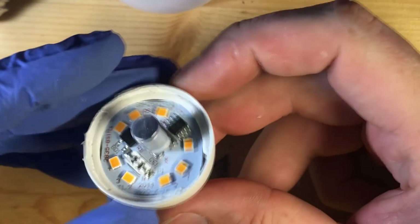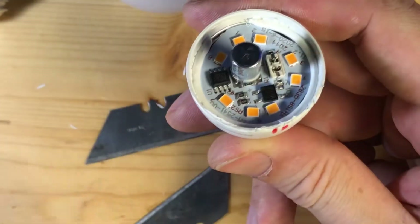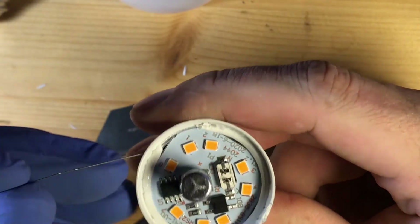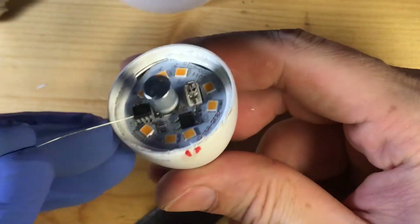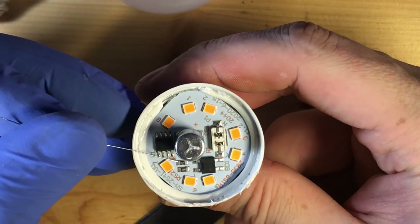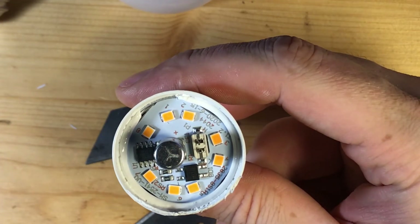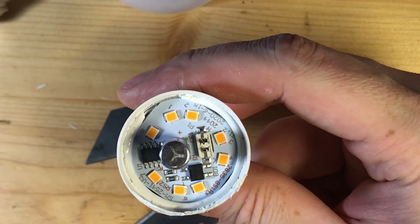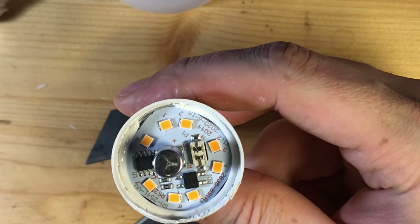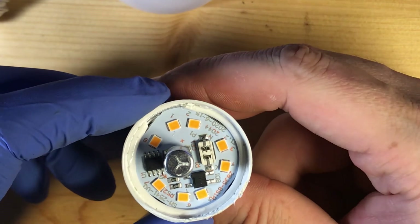Here you can see this one has a discharge resistor under the capacitor — that's the megaohm one again. But here you can see it has two parallel resistors. Let's check out the values: they are 82 ohms and 62 ohms in parallel, which gives a shared resistance of 34 ohms.